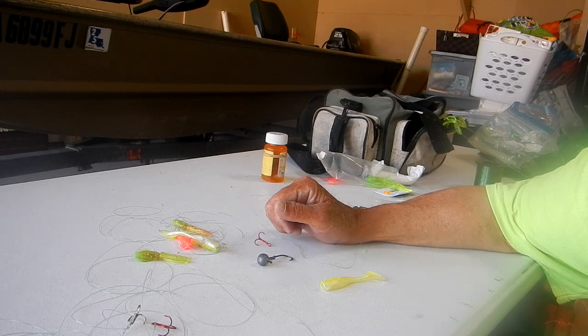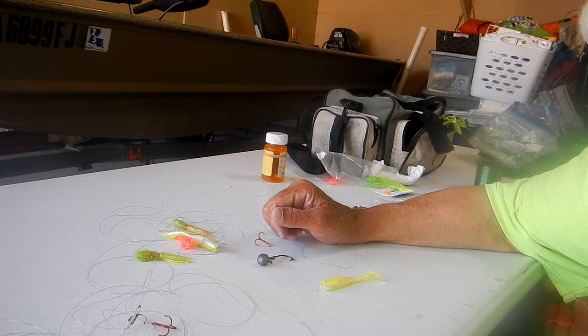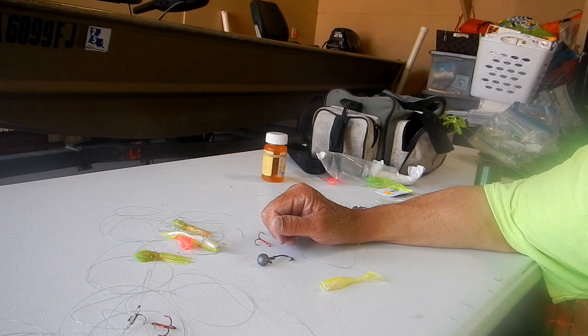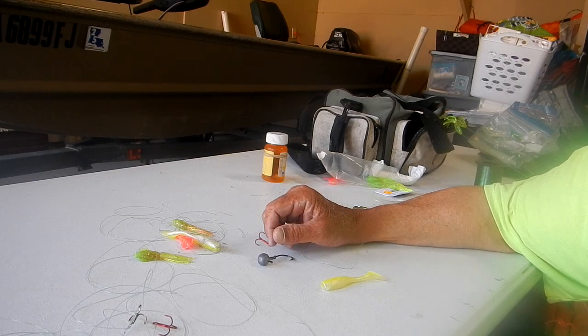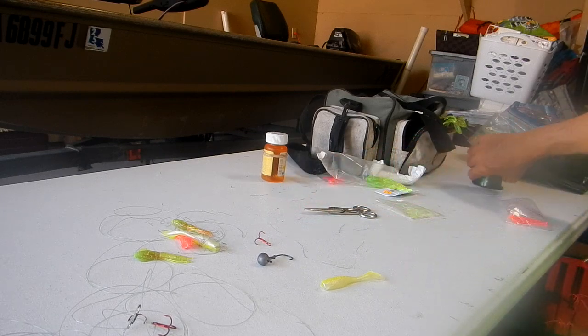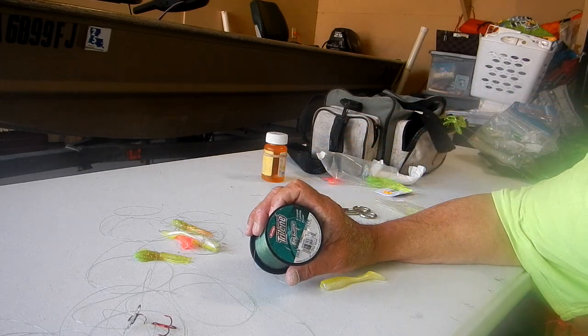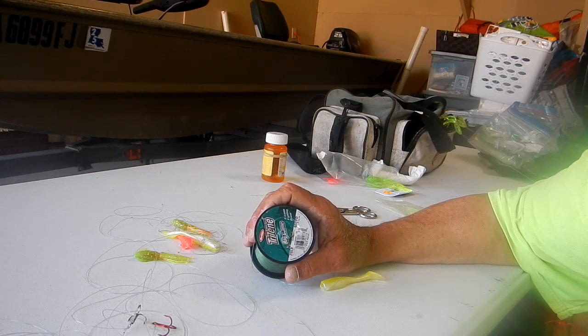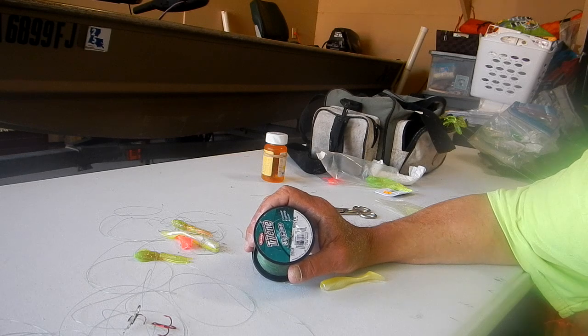I buy the hooks by hundreds online on Amazon. I tried to buy the trailers online but they want too much - there's a certain amount of money you need to spend. Now I'm using 20-pound tri-line Big Guy Game for the trailers. I find that they don't twist up as much, and if you catch two of them - which we've been doing - you can get one in the boat, then grab the back line and pull the other one in the boat.